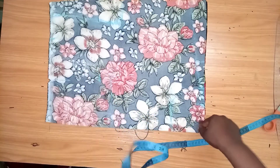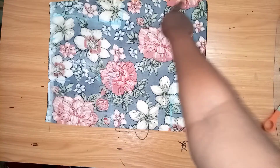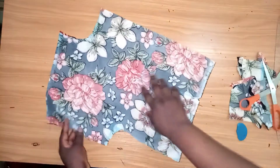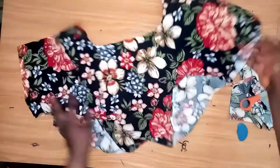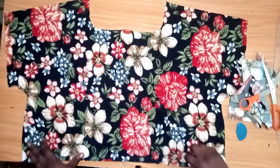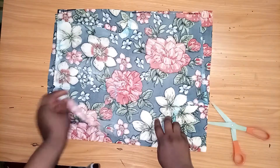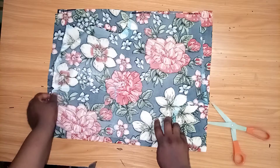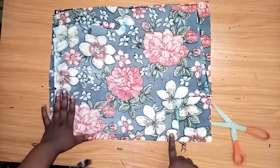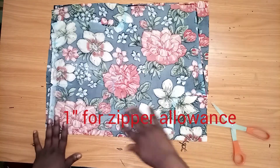Now I'll cut it out straight down. As you can see, this is the front. I'll be using the front to cut the back to the exact measurements, leaving my zipper allowance on the side. This is my zipper allowance — I'll cut the exact measurement.